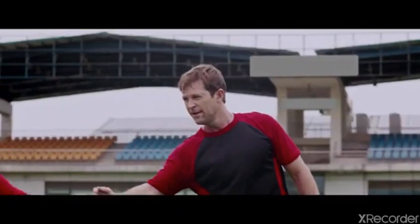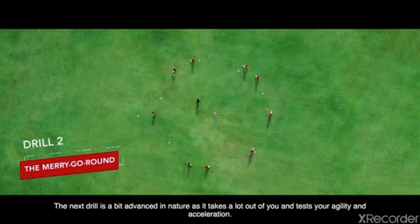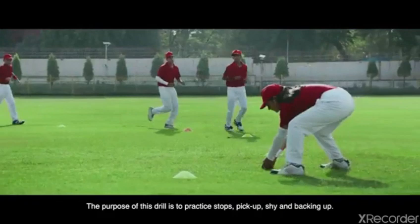The next drill is a bit advanced in nature as it takes a lot out of you and tests your agility and acceleration. The purpose of this drill is to practice stops, pick-up, shy, and backing up.